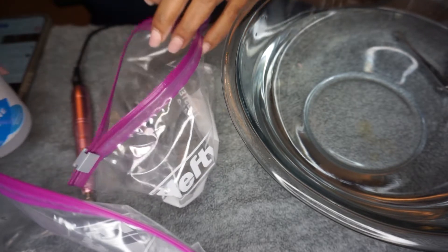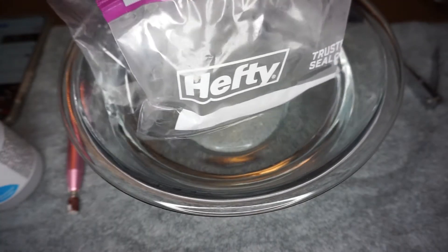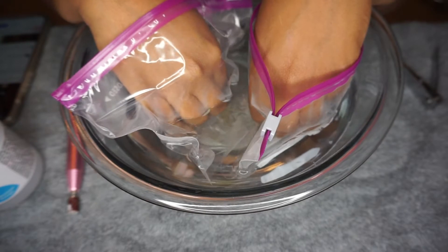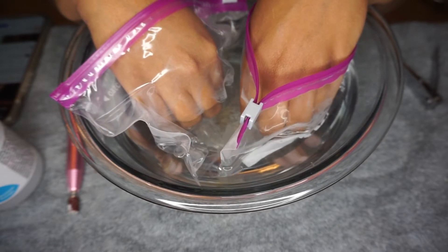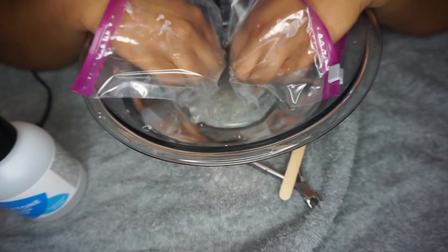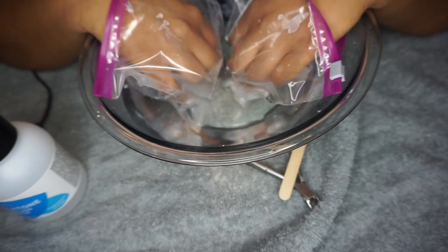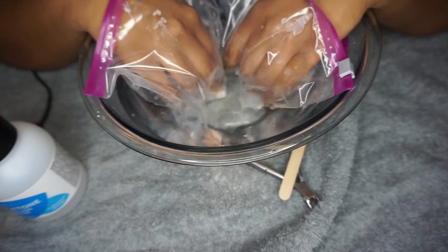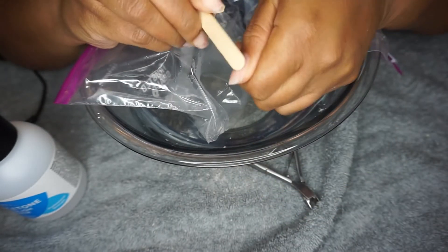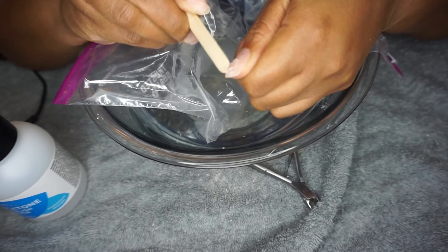Make sure you have a hot bowl of water handy, then take the ziplock bags, stick them in that bowl of water to warm up the acetone, and then stick your hands in there. I leave my hands soaking in the acetone for about 15 minutes. You might notice I'm wiggling my hands around and kind of playing with the acrylic — that helps it come off a little more quickly. I'm using a popsicle stick since I didn't have a cuticle pusher.